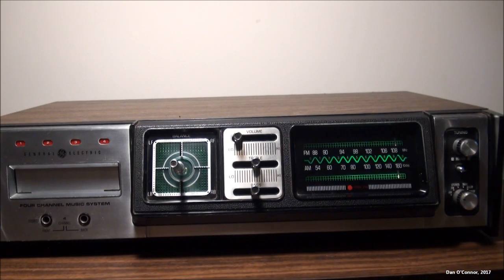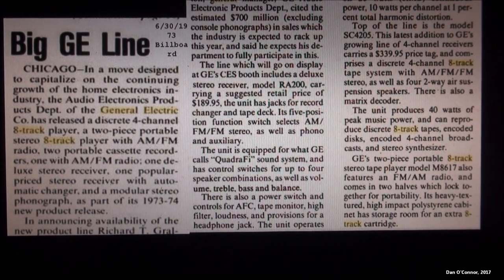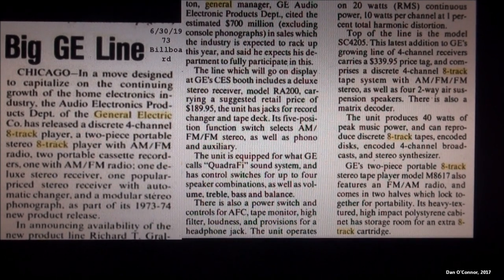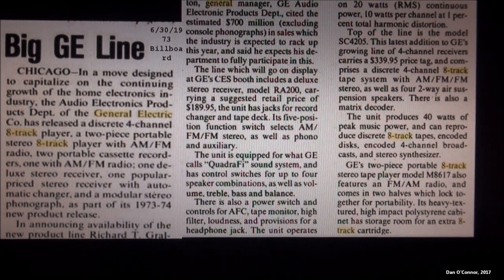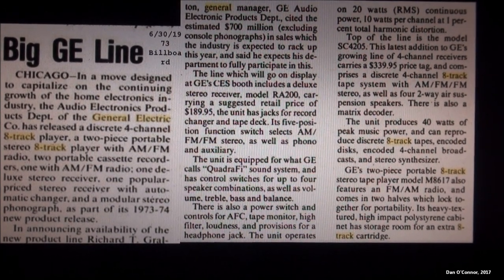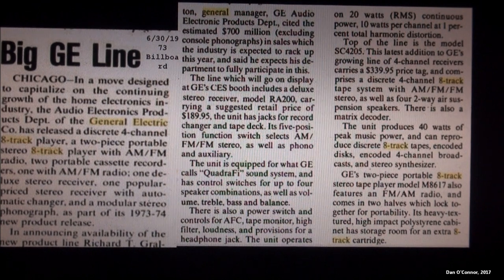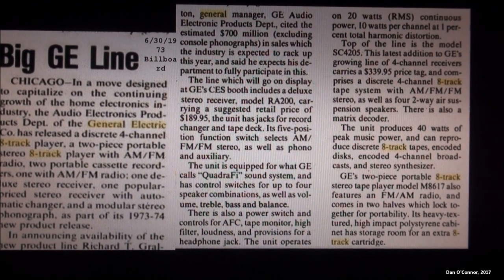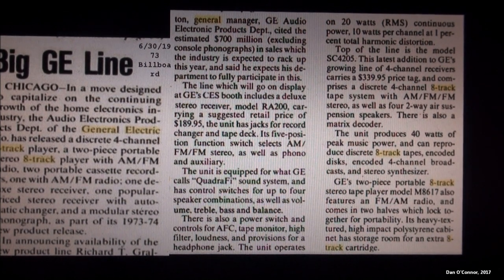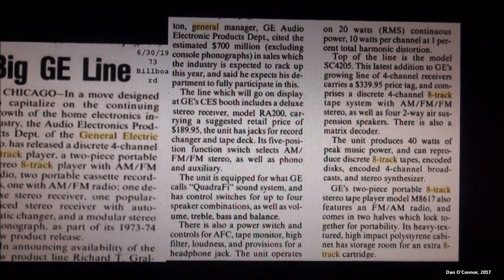From Billboard Magazine, June 30, 1973 — an article about GE's 1973-74 product line. In the right column, first full paragraph: 'Top of the line is the model SC4205. This latest addition to GE's growing line of 4-channel receivers carries a $339.95 price tag and comprises a discrete 4-channel 8-track tape system with AM, FM, FM stereo, as well as four two-way air suspension speakers. There's also a matrix decoder. The unit produces 40 watts of peak music power and can reproduce discrete 8-track tapes, encoded discs, encoded 4-channel broadcasts, and stereo synthesizer.'